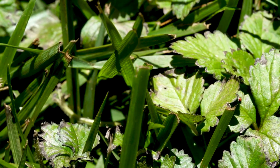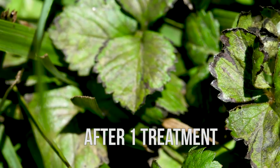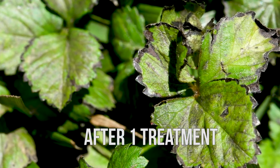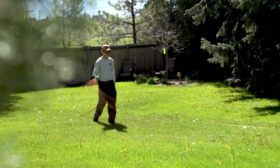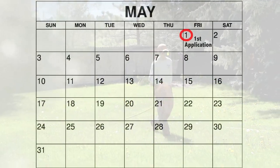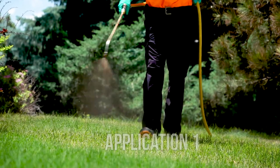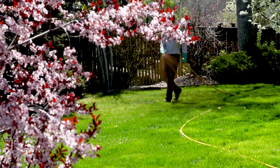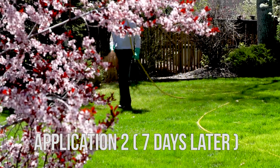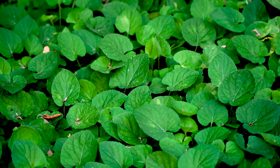What we have observed after a single treatment of One Earth Weed Control is that the leaves of the weeds will show signs of discoloration and browning, but the weeds typically won't die from just one treatment. However, we have found that a second application applied seven to ten days after the first application is extremely effective in controlling the weeds, especially if the application is performed in early spring when the weeds are still young and actively growing.